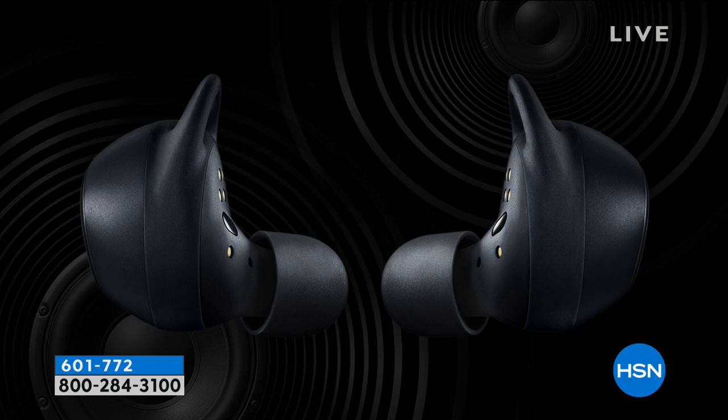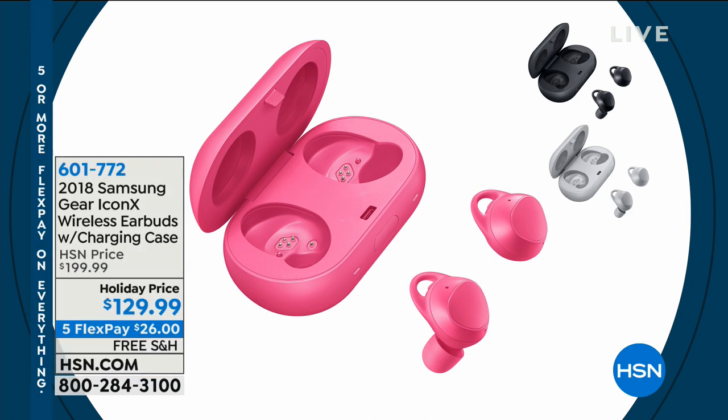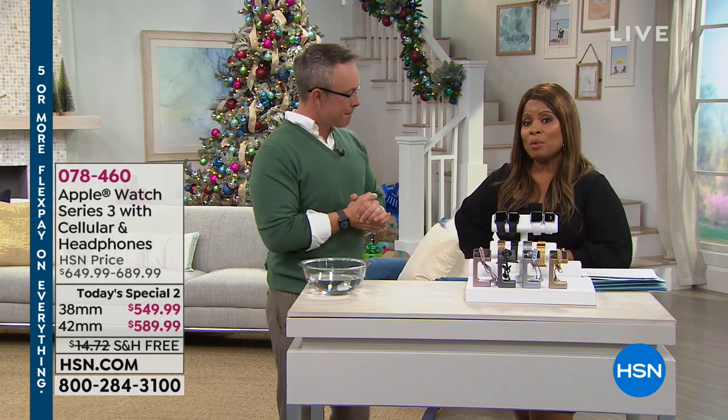I just recently bought some earbuds and I love them until I hear about those, and I'm like, oh man, I shouldn't have bought those other earbuds. We have the one and only Bill Duggan joining us, and Bill is going to be with me for the remainder of the air, which is really great. Bill is one of our electronics experts, and we're both going to present what we call a Today's Special 2.